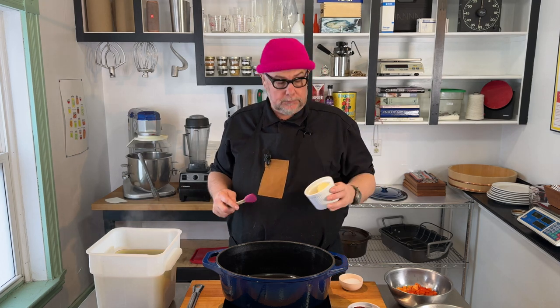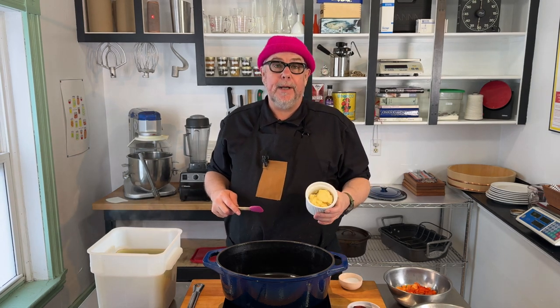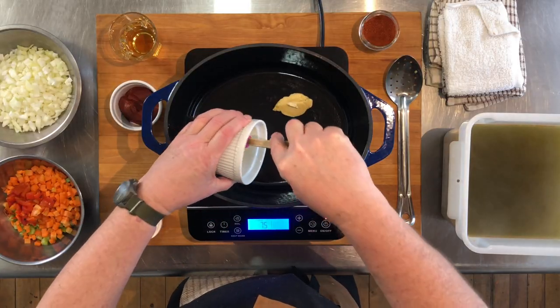Let's finish off our bisque — we're going to add some brown butter. You can use any kind of butter; I just happen to have some brown butter around, about two tablespoons. You could use other oils like olive oil, but butter and lobster go really well together.